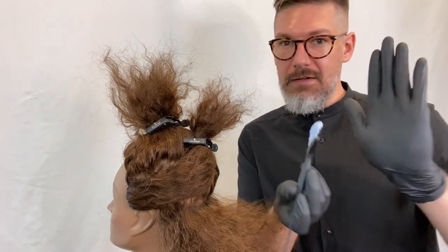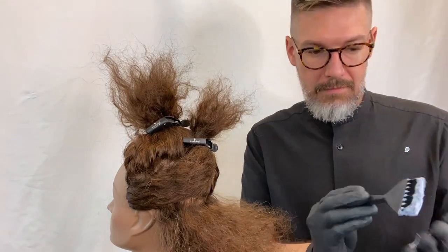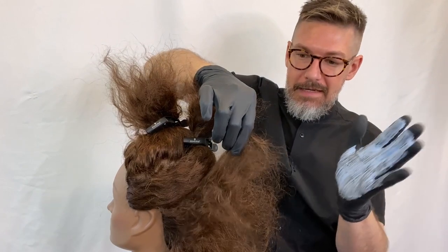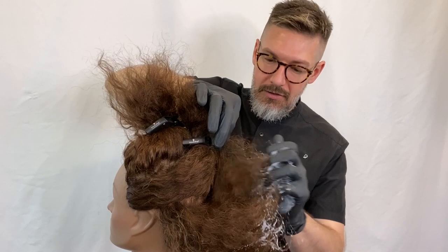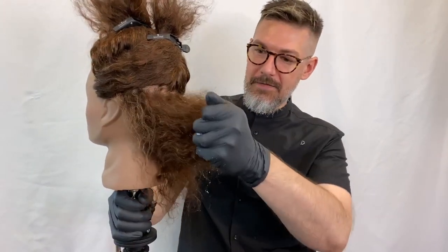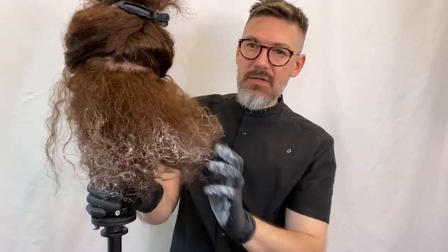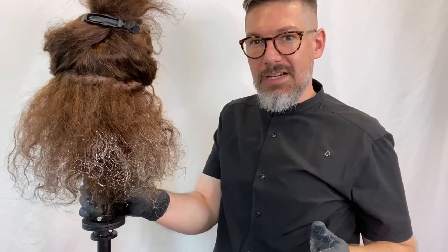You put some lightener onto the palms of your hands, just like this. I keep one clean hand, and basically what you do is you lift and you grab the outsides of the hair just like this, so that you're getting the surface of the hair. You just keep doing this depending on how much lightness you want to see on the ends.